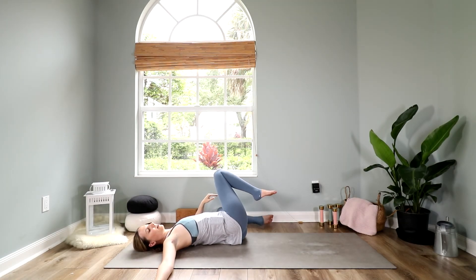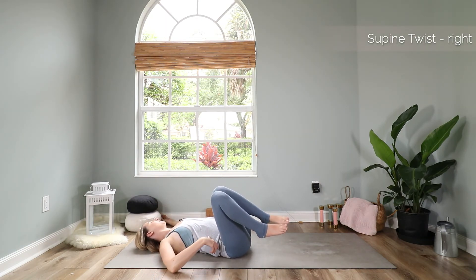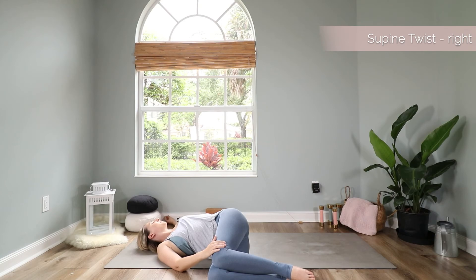Bring your knees back up to center. Extend your left arm out to the side and let your knees fall over to the right. Bring your knees together and lift your left shoulder up a little bit. This is a really nice exercise to open up the chest — we spend so much time looking down at our phones and rounding the back, and this is a really good exercise to come back to balance.